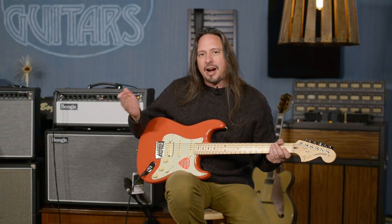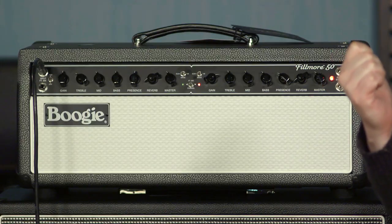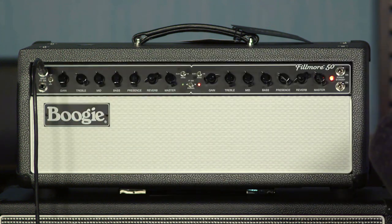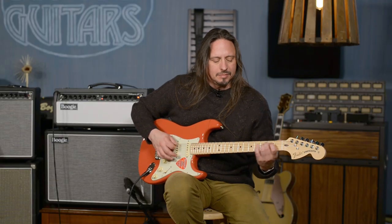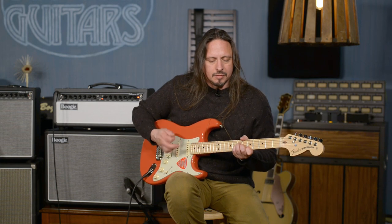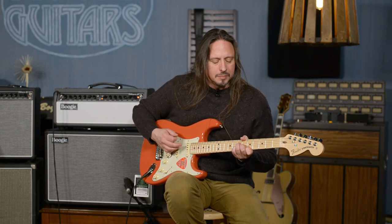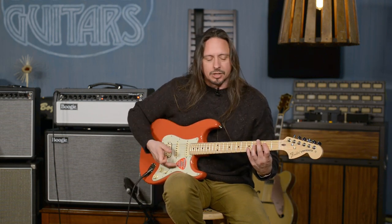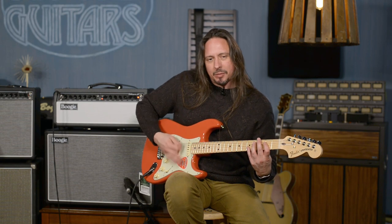Also, you have variable wattage. We can run this Fillmore 50 at 50 watts or at 25 watts by just stepping down right here. So you get the lower volume, but also you get the sag feel as well, not having quite as much headroom.